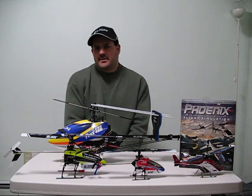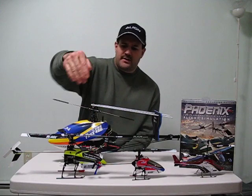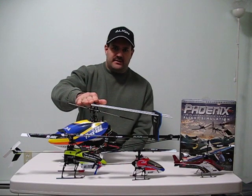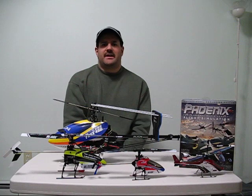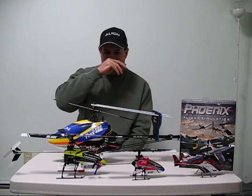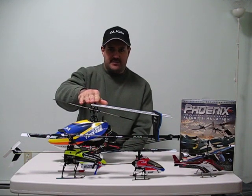I've had a lot of people ask me about skipping the smaller helicopters because they think it's too expensive, and going right for one of these pro-size. I think pro is kind of a corny word — I like to call it your last level of learning, which is the CCPM cyclic pitch type helicopters.